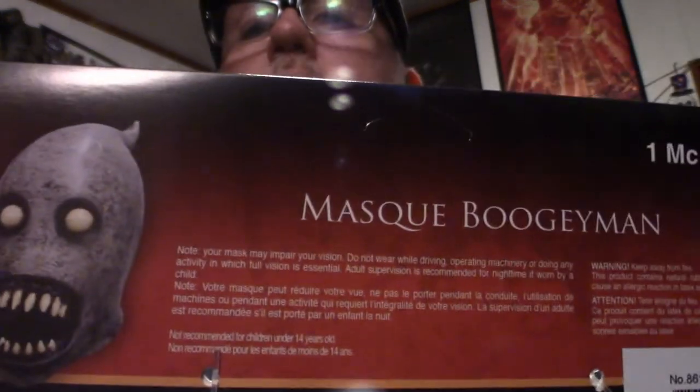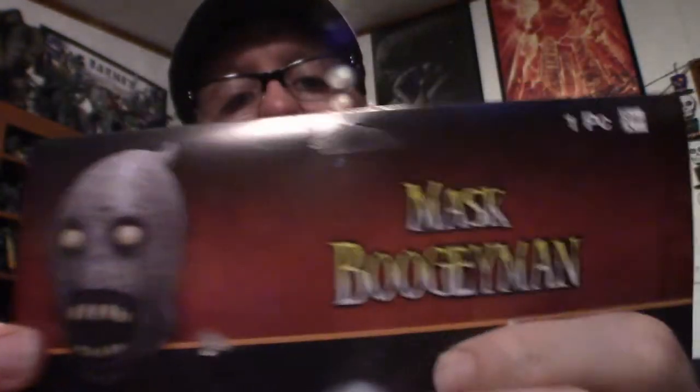This guy right here is called the Masked Boogeyman. I'm going to show you what it looks like and talk about the mask itself, so let's get right into that.